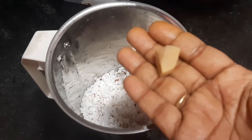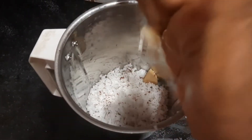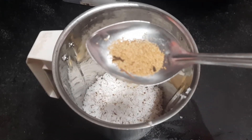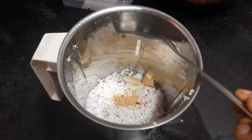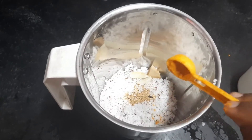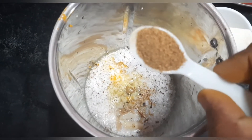Then add 2 tbsp from the jar, and 1 tbsp from the jar. We'll get into a little taste, just add it in the pan. We'll put some water on top of the pan.